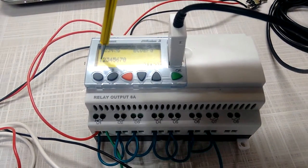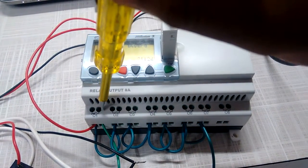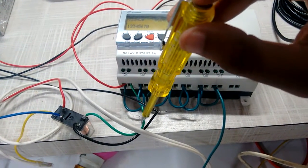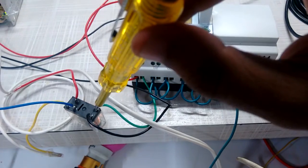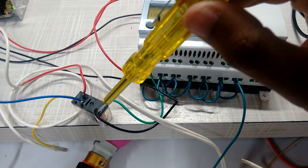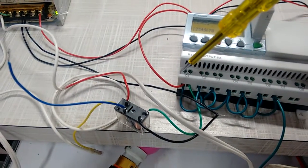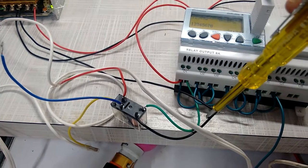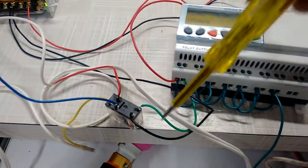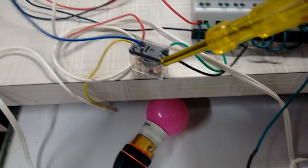As soon as switch one is pressed, output one will be on — meaning this switch becomes NO to NC. From here we have connected one wire to the coil of the relay, and the second terminal of the coil goes to the negative of the power supply. Here it gets a positive and the black wire gets the negative, so 24 volt supply goes to the coil.